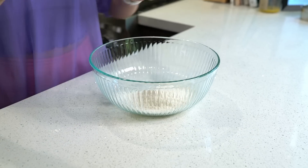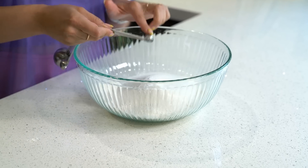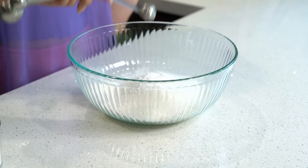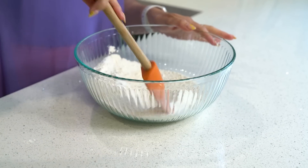Dry ingredients first, baby. We got one and two thirds cup of flour, one cup of sugar, one fourth teaspoon of baking soda, teaspoon of baking powder, and a pinch of salt. Give that a little mix.